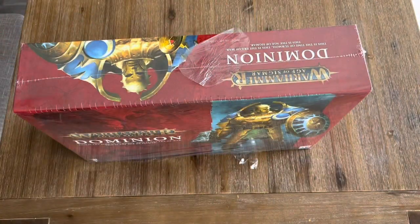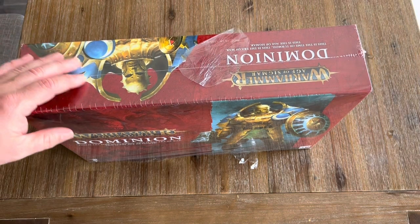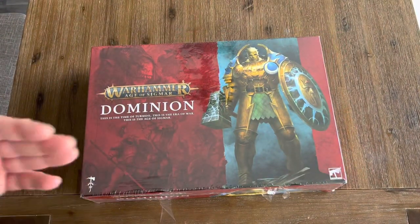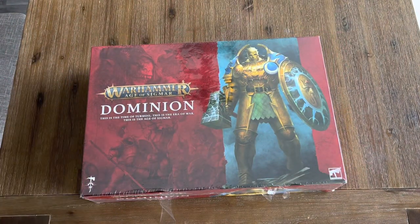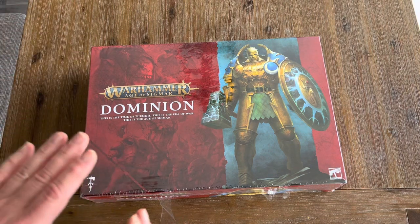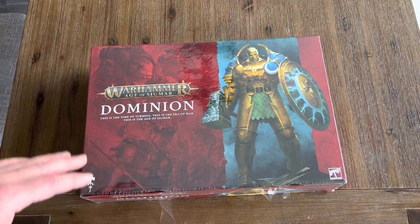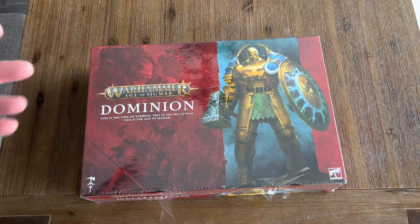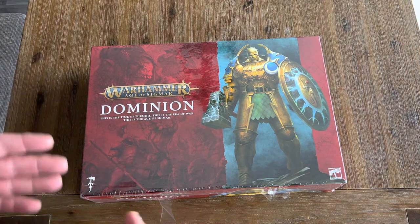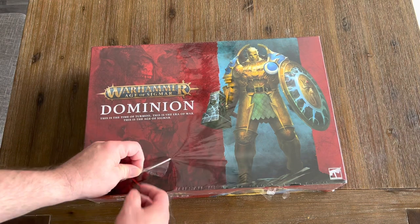I actually saw it, left the store, and thought I'd go back. Because the rulebook alone was $85, and I get all this stuff in the box. I was actually considering buying the Orruk side for $80 or $100 at another store. So I thought this was a heck of a deal for $95. Let's crack her open.